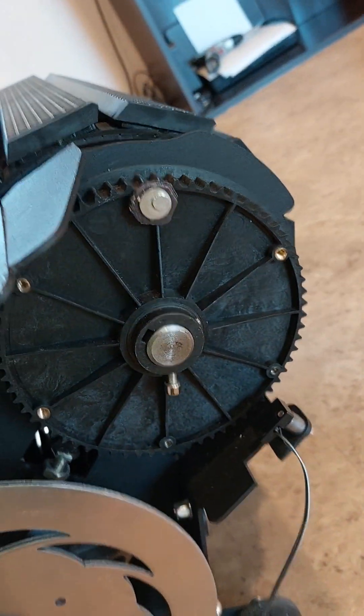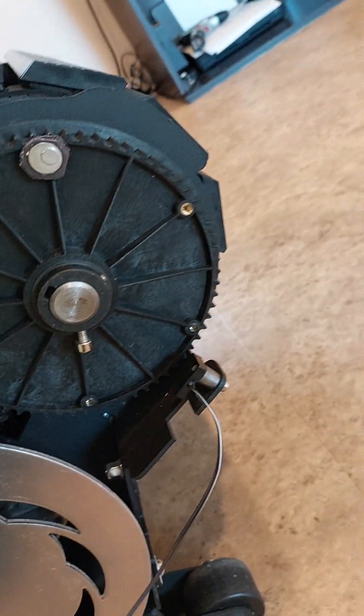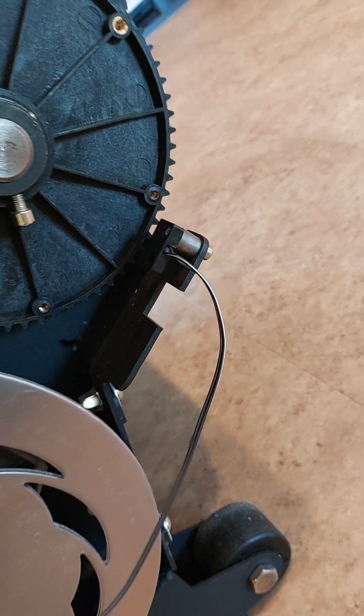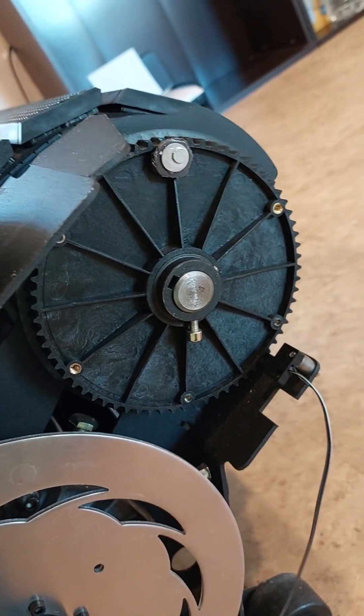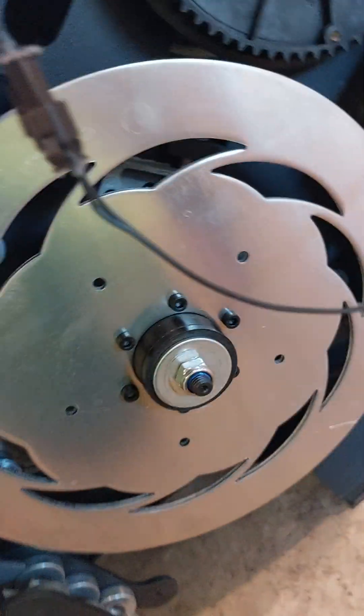This is the belt and it just goes right back on — it's in great condition. There's the magnet. If you take off this belt, you take off the resistance. This is the resistance.